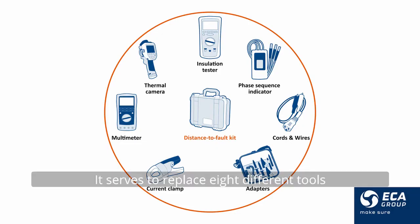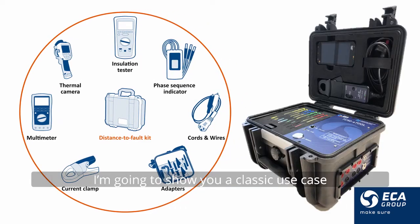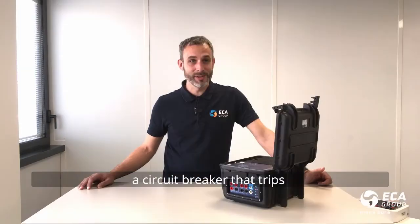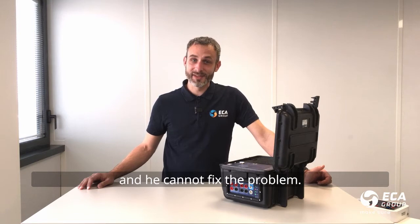It serves to replace eight different tools used on a daily basis by technicians on aircraft. I'm going to show you a classic use case in aircraft on ground situations. During flight, the pilot notices a circuit breaker that trips and he cannot fix the problem.